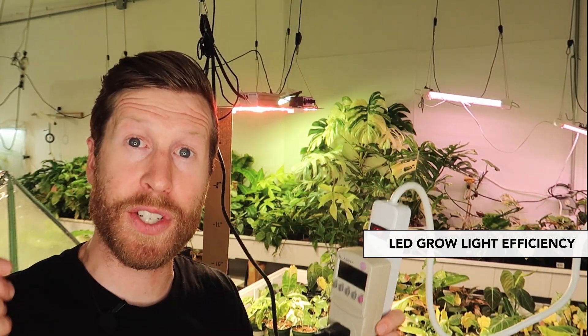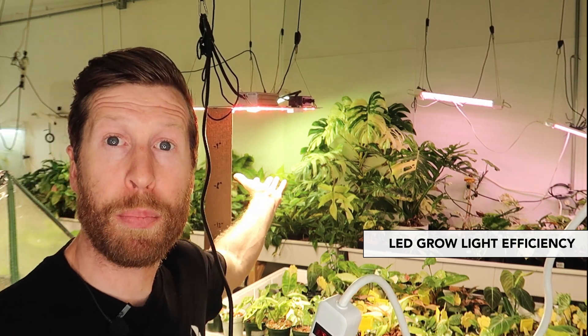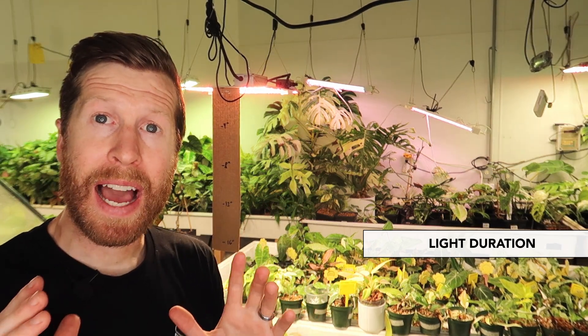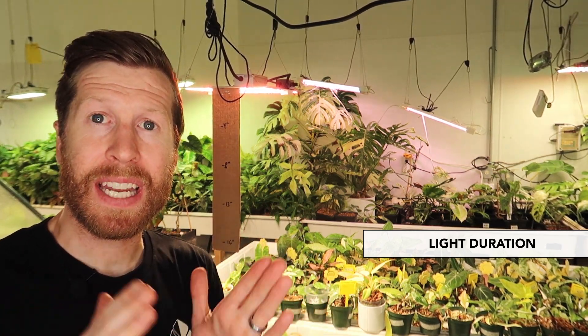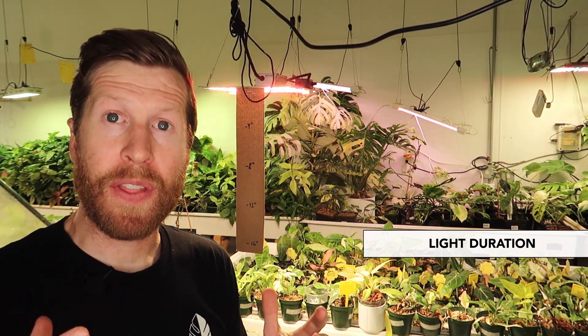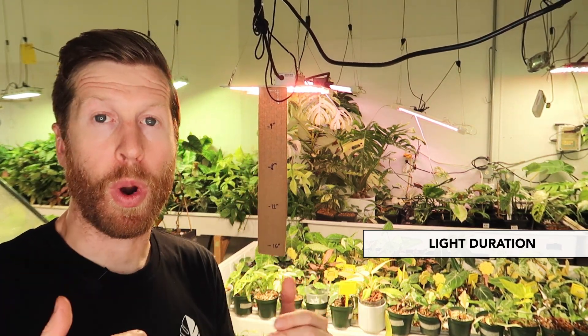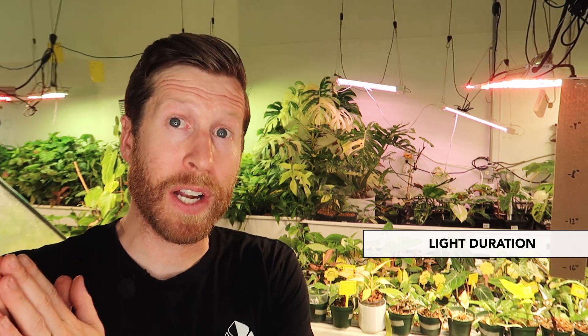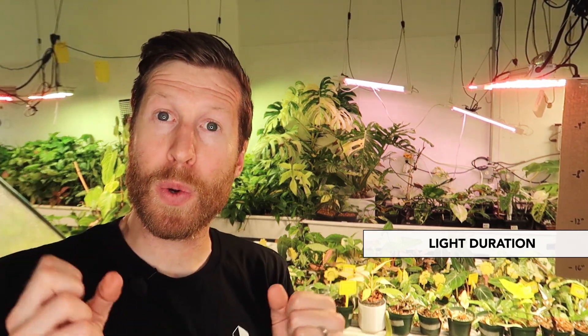The more heat a light gives off, the worse it is at taking the energy consumed and turning it into light. So ideally, this light won't put off that much heat. Finally, let's go over light duration. I run my grow lights here on timers at about 16 to 20 hours of lights-on time. I've found that is the most effective way to grow foliage. That gets into the DLI — the daily light integral — which is essentially the aggregation of the PPFD you give your plant throughout the day. 16 hours is a great starting point; you can go all the way up to 20 hours. But I do not believe in 24 hours on — that is too much light. The plant needs to rest and kind of close down everything.